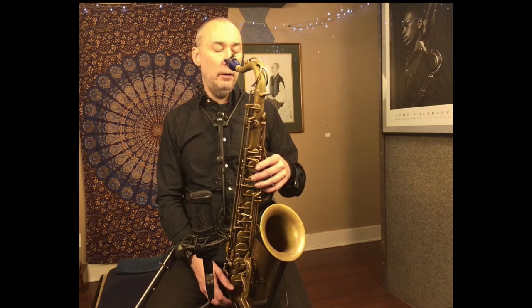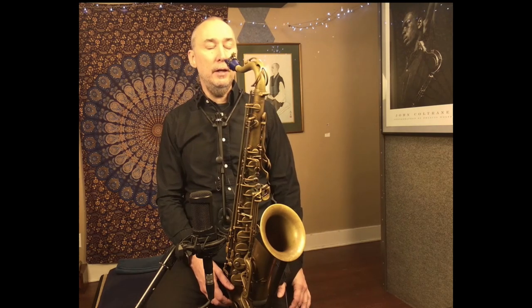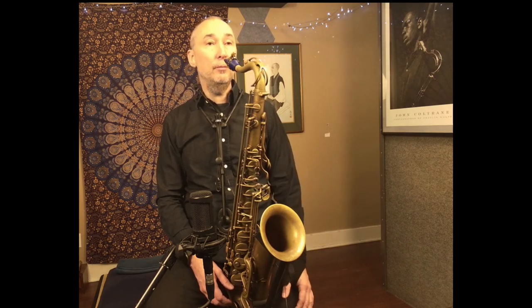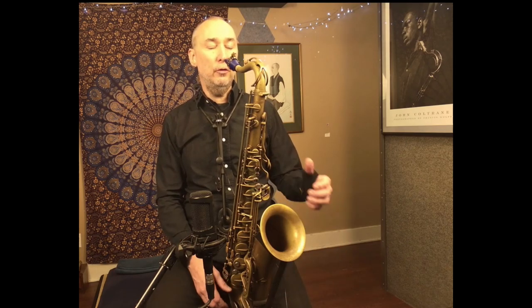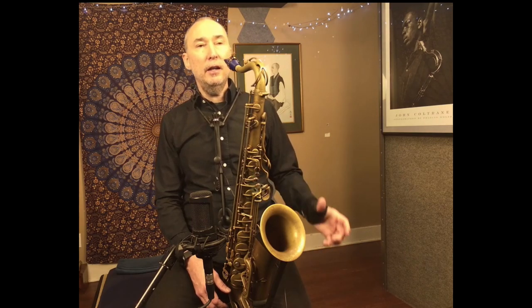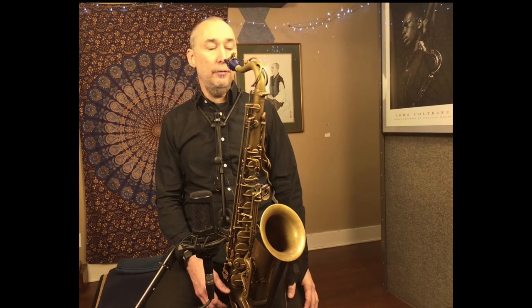I saw him doing this on a gig with his non-et, and I asked him on the break what was going on there. He said it helped him start the solo out with space, helped him listen, and helped him not overplay. I started practicing it, which I've done, and I teach it as well — it's really effective.